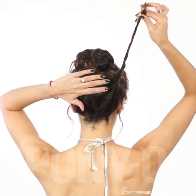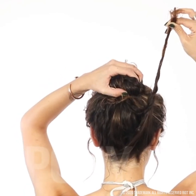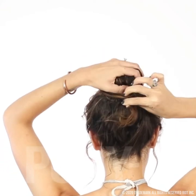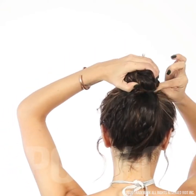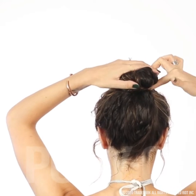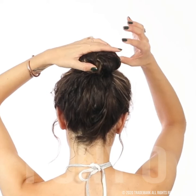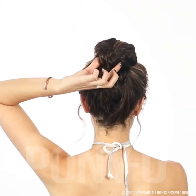Grasp the hair that you left behind and twist it beside your bun — this catches up all the little hairs we left behind. Grab your bun with one hand and wrap this piece into the crevice. Take your thumb and tuck that part in into the bun.